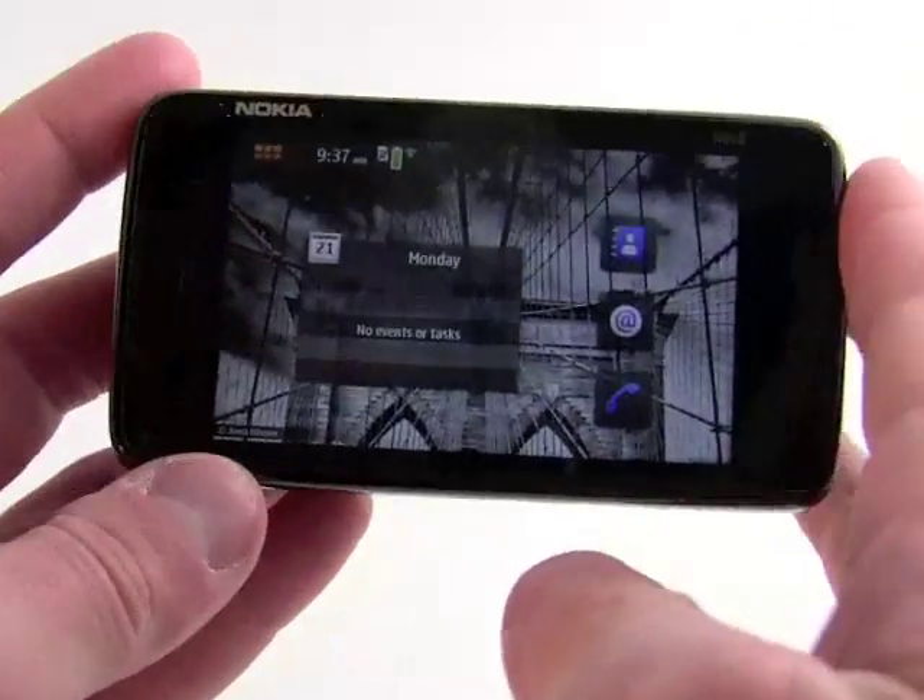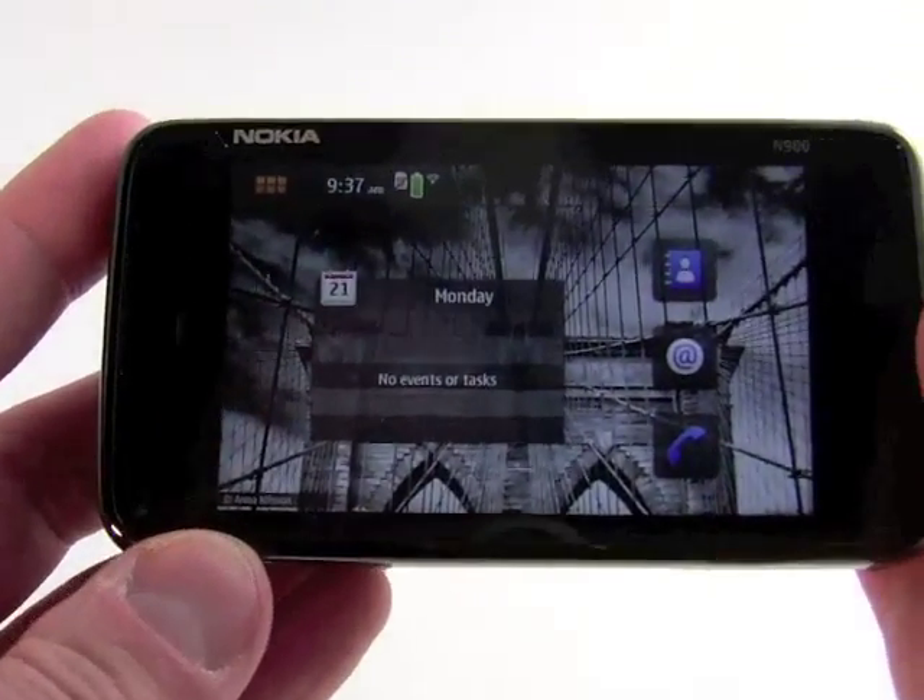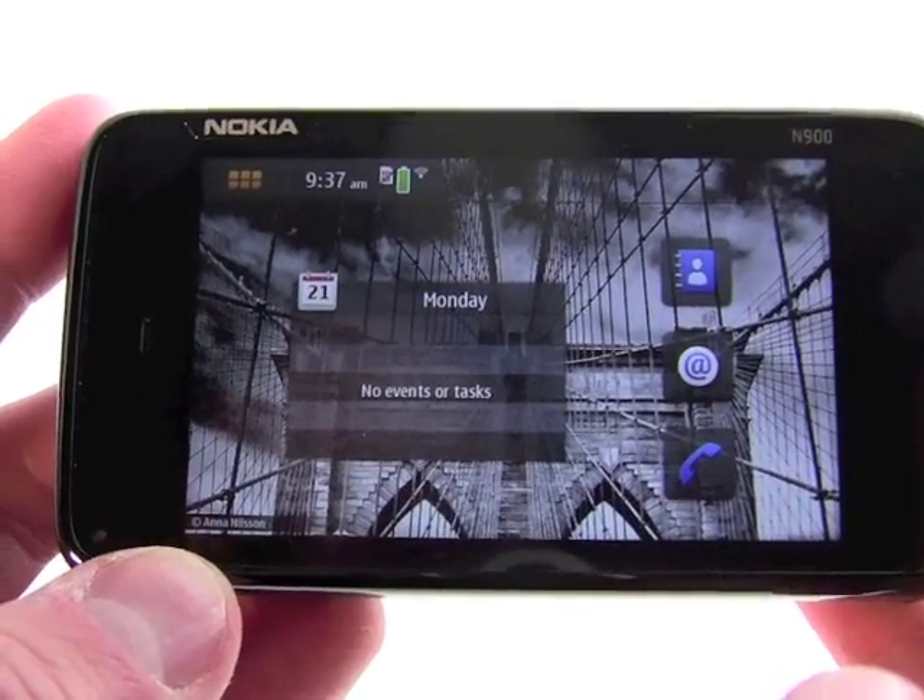What really sets this device apart, of course, is the Maemo-based user interface. So we're going to zoom in a little bit and take a look at that.